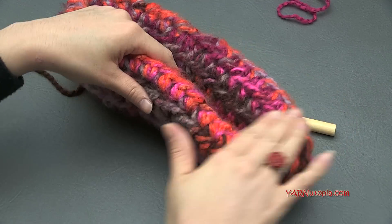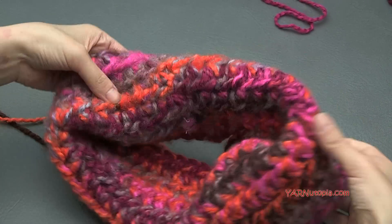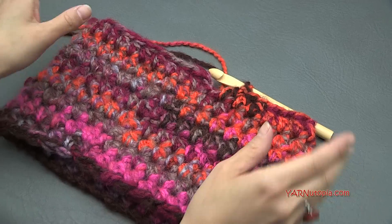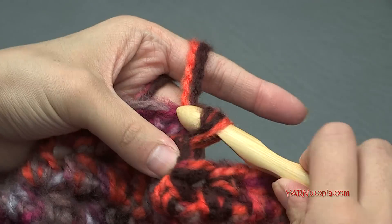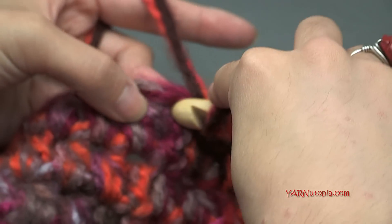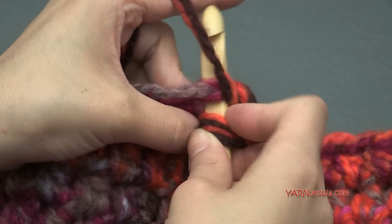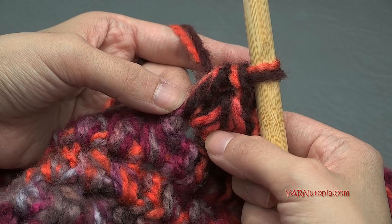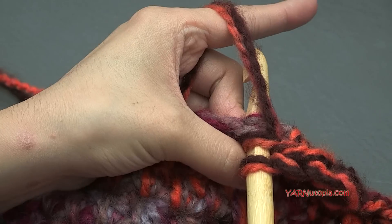At this point, we want to increase to make it go along your shoulders — wide enough to go around them like this. Slip stitch to your beginning, chain up one, and put two half double crochets in the first stitch. Yarn over, go in, yarn over, pull through, yarn over, pull through all three loops. Then yarn over, go back into that same stitch, yarn over, pull through, yarn over, pull through all three loops. So we just put two half double crochets in one stitch — that is our increase. Our increase is going to be quite subtle.